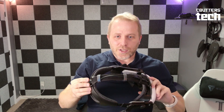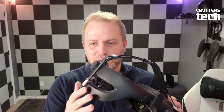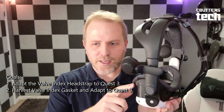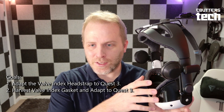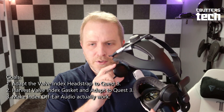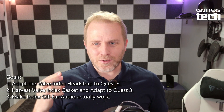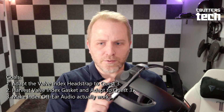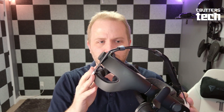For me it was the cushioning, off-ear audio — all the things I've been saying. Let me go through how you can do this on your own. Check the description for all the links to anything you might need. So let's talk about all the things that need to come together — the challenges of adapting the Valve Index into the Quest 3. First, we have to get the head strap to actually fit on the Quest 3. Second, we need a facial gasket interface that works with the Quest 3 and harvest the Valve Index face pad. Third, how do we get audio wired up to the Quest 3 in a way that makes sense?